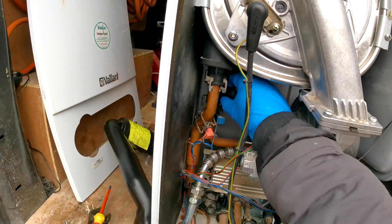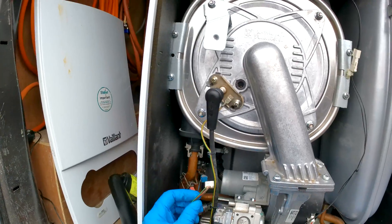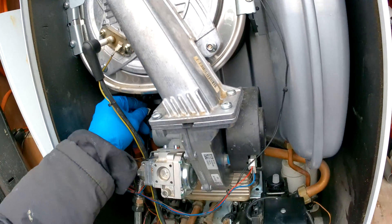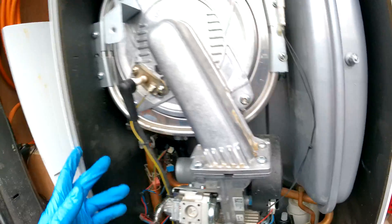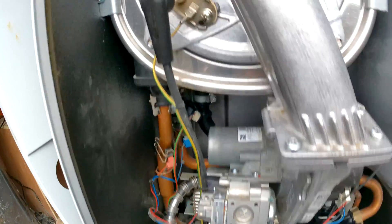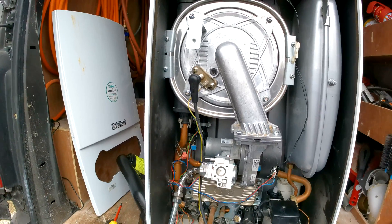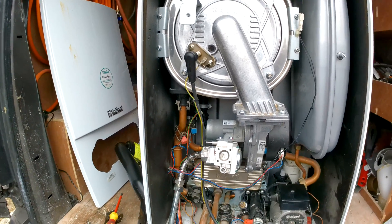Give it a pull to make sure it's in properly. Then once that is done, push your electrical connection back in and that is it done. Next, you're going to unisolate the boiler, shut the draining valve, repressurize, and make sure it's all okay. And that is how you change the water pressure sensor.